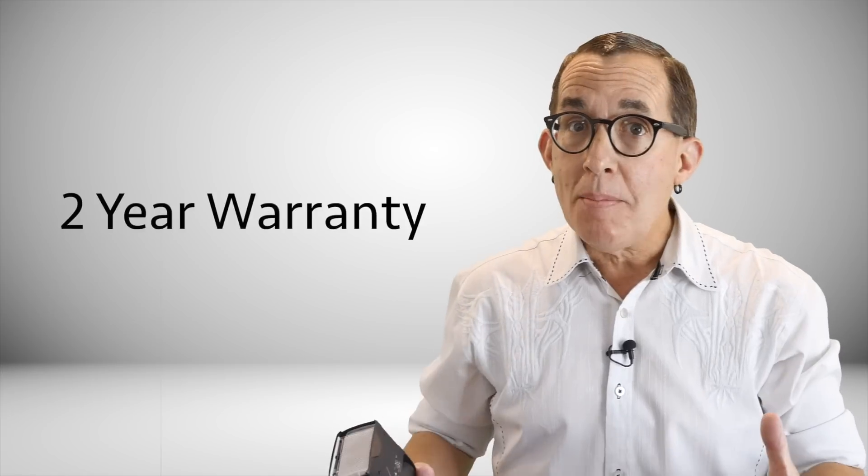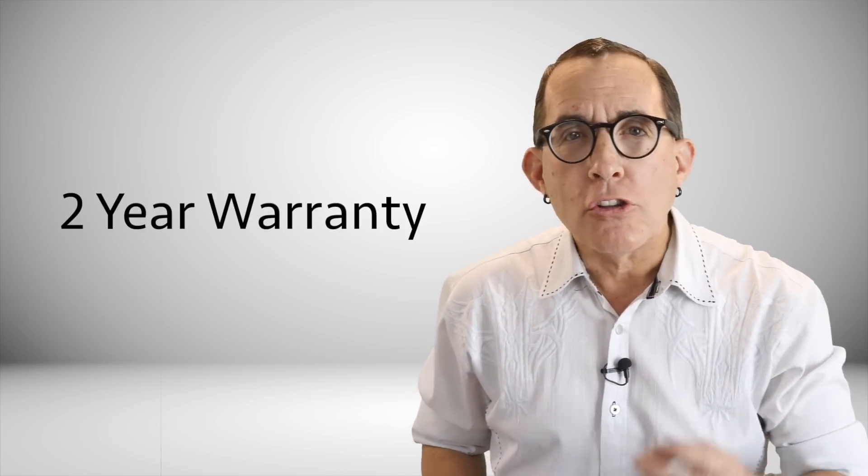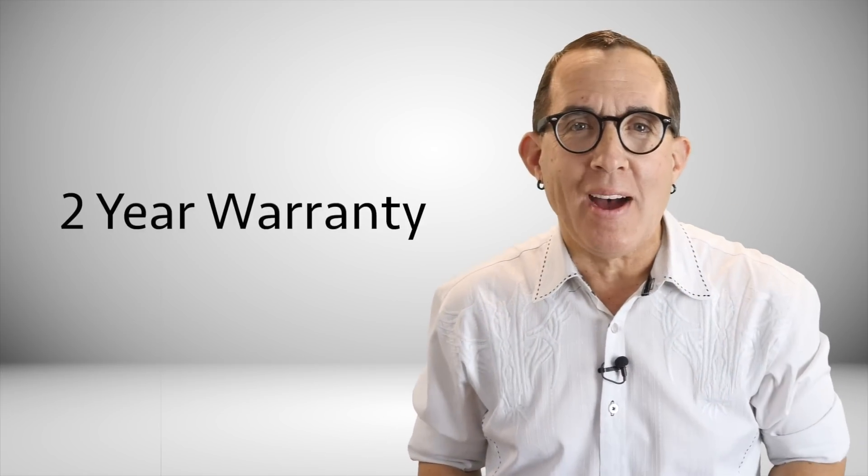So let's start with the build quality. This thing is built solid — it looks solid, weighing in at 15 ounces without batteries, and after just a few seconds in your hand there is no doubt that you are holding a piece of equipment that has been well designed. Not to mention, LumaPro offers a 2-year warranty on this flash. How many speedlight manufacturers do you know that offer a 2-year warranty?